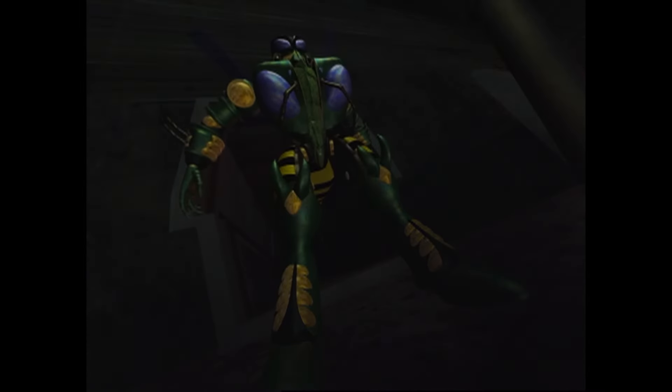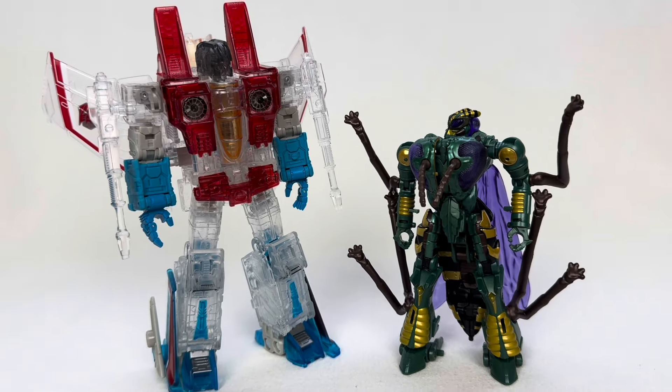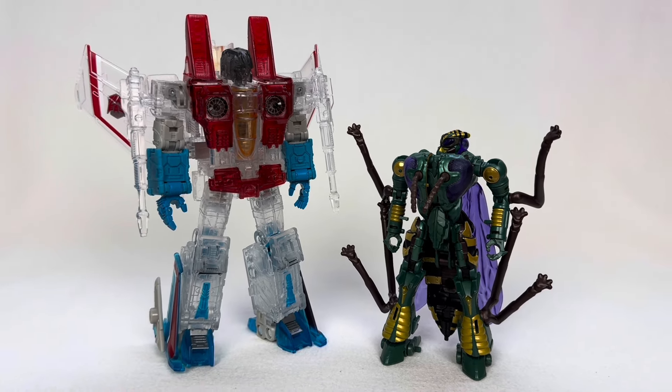Sure, they make ghost Starscreams from time to time, and there is a fair share of Waspinator figures. But now I have figures specifically designed to be from this moment in Transformers lore.